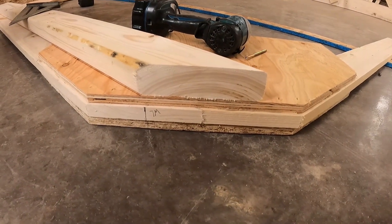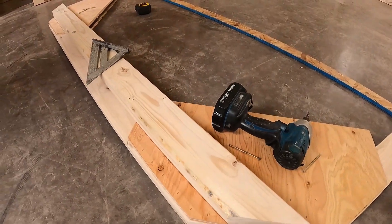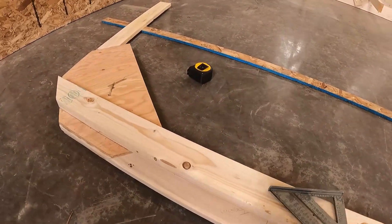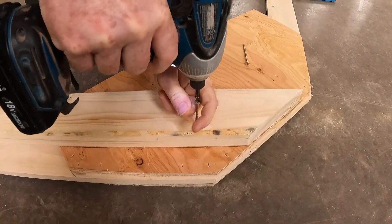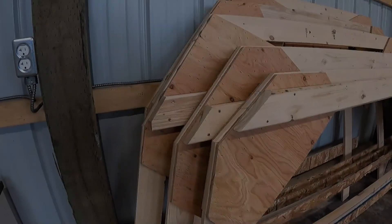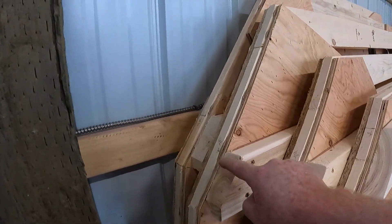Now that we've cut the two-by-four ledger, you want to make sure that the ends don't fly over the edge of the frame and that the top of the two-by-four ledger lines up with the waterline we just established. Then it's just a matter of securing it with some screws. Now all the frames have a two-by-four ledger attached to them at the waterline.